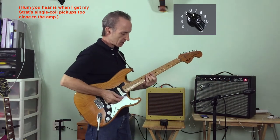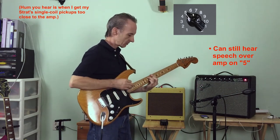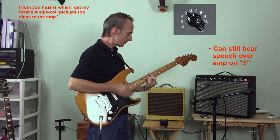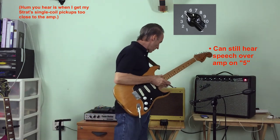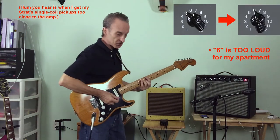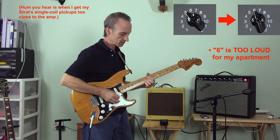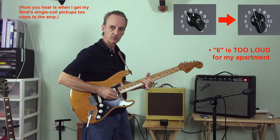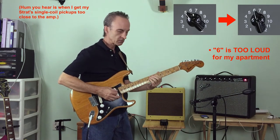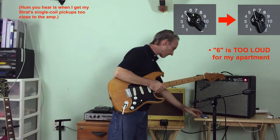[Plays C chord while counting from 1 to 40 to demonstrate volume level at setting 6.]